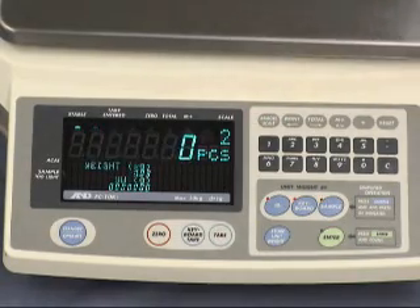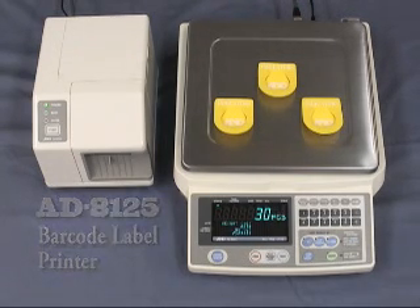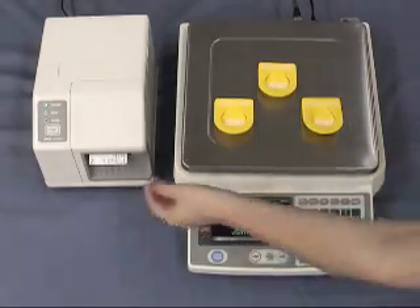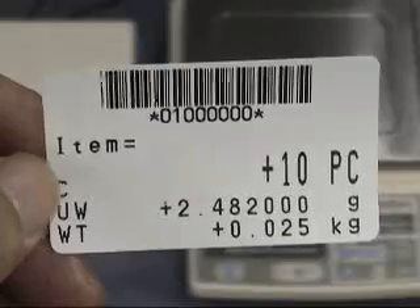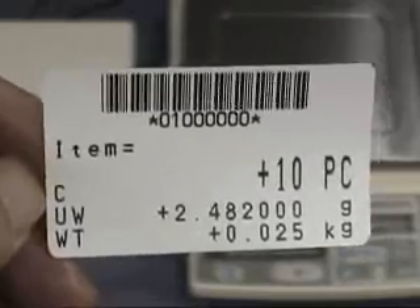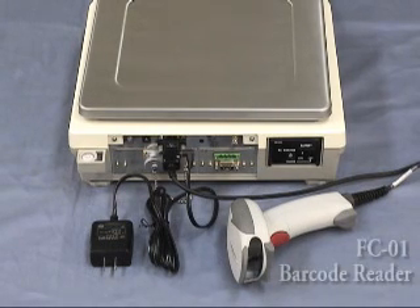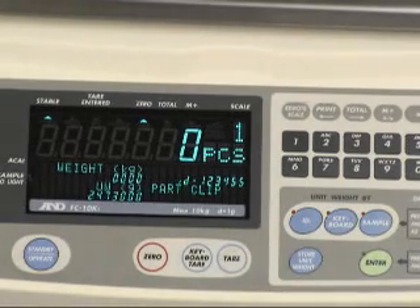The information from the counting scales can be printed on a label showing product name, ID number, unit weight, gross weight, and quantity. Simply press the print button. You can design your own labels by using our Universal Flex Comms, or UFC, function. The counting scale can also be conveniently connected to a barcode reader. Registered information such as product name, ID number, unit weight, tear weight, upper/lower limits, etc. can be easily retrieved. The scanned information is displayed on the screen.